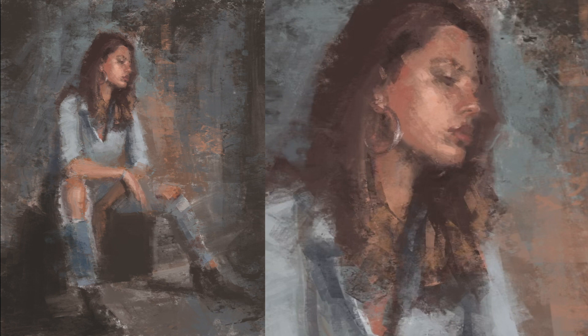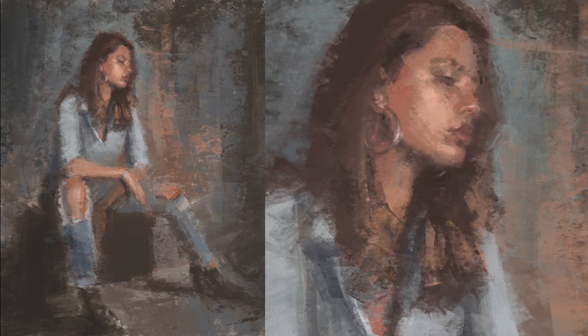I wish something like this was around when I was younger — I would have jumped at the chance to mentor under an artist and leapfrog, learning processes and techniques so I didn't have to struggle through them on my own. I'll be happy to share all the tips, tricks, and techniques I've learned to help you as an artist, and hopefully your artwork can grow as well.